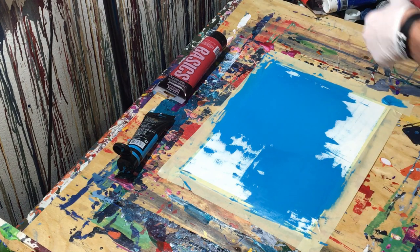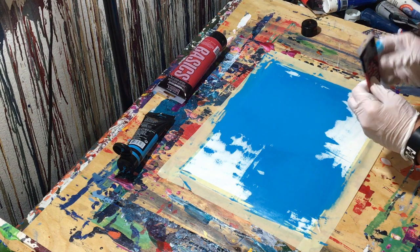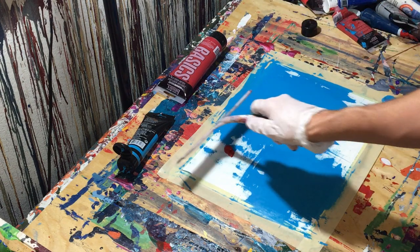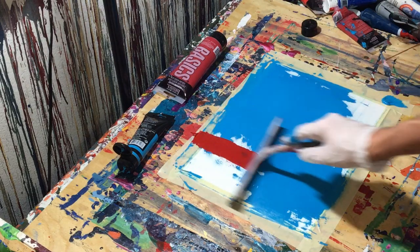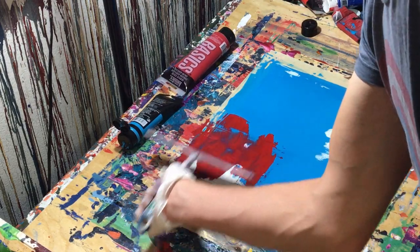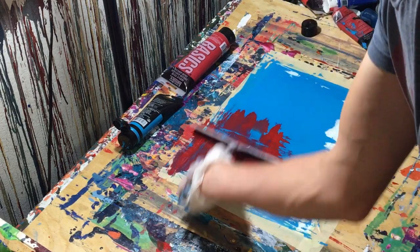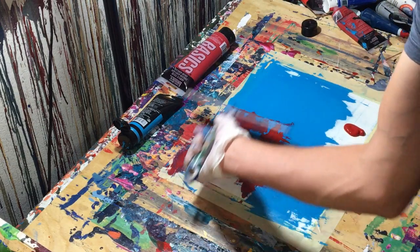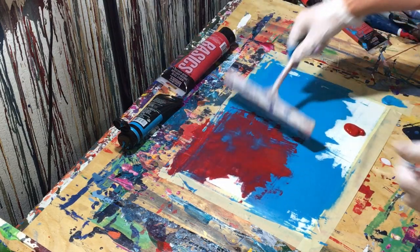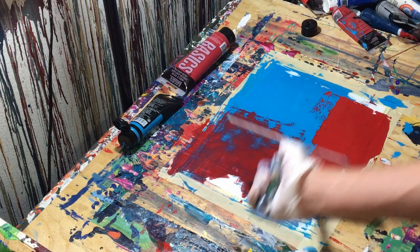Let's go ahead and add red. I'm going to put red pretty much in all the areas where the blue isn't. I suppose I don't need that much red, but of course I used more than I wanted, so we'll just go with it. We're going to pull it down into that area where there's nothing — pull it out, pull it up. Really just trying to get these patches, I guess is probably the best way to think about it.